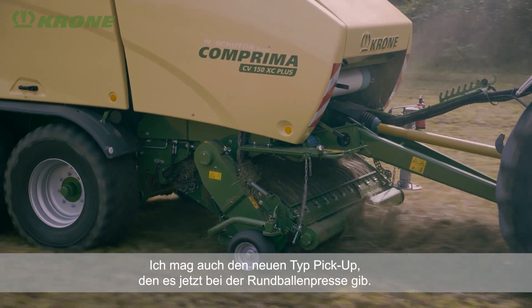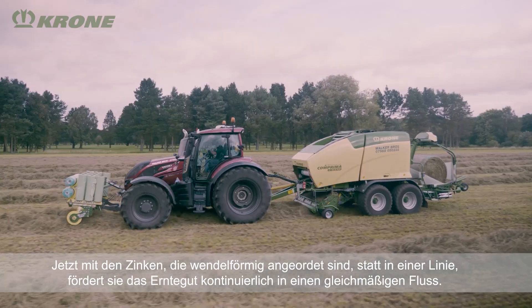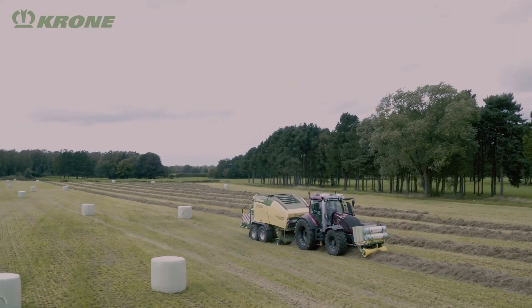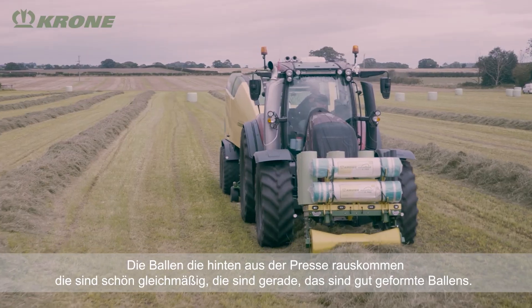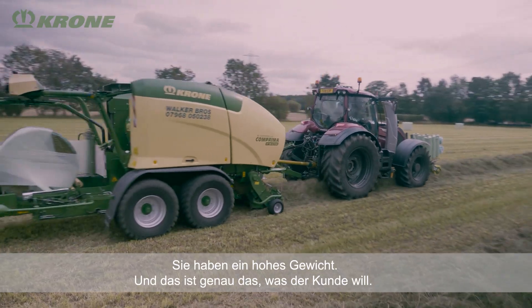I also like the new type of pickup reel that's just come out on the baler, with the tines that are fluted rather than going straight across. They just bring the crop in constantly in an even flow. The bales that come out of the back of the baler are just consistent, even, and good shape. They've got plenty of weight in them, which is what the customer is wanting.